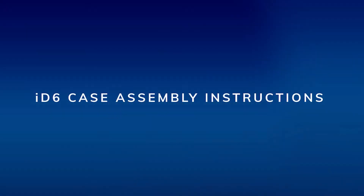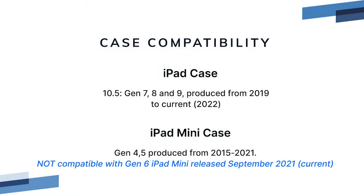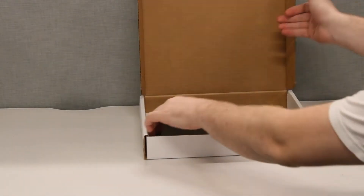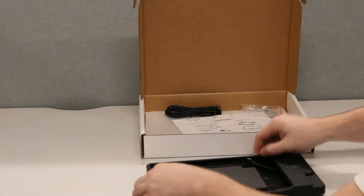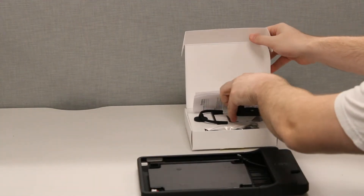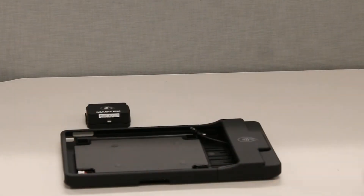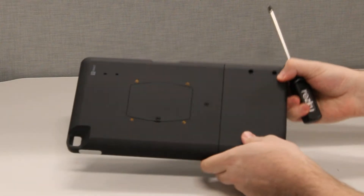POS case assembly instructions. These are the compatible iPad models for the cases. The case comes in two sizes for iPad and iPad mini. The assembly steps are the same for both sizes. Start by removing the case and card reader from their respective boxes. Set aside the gray spacers as they will not be used. You will need a medium-sized Phillips head screwdriver to complete the assembly steps.